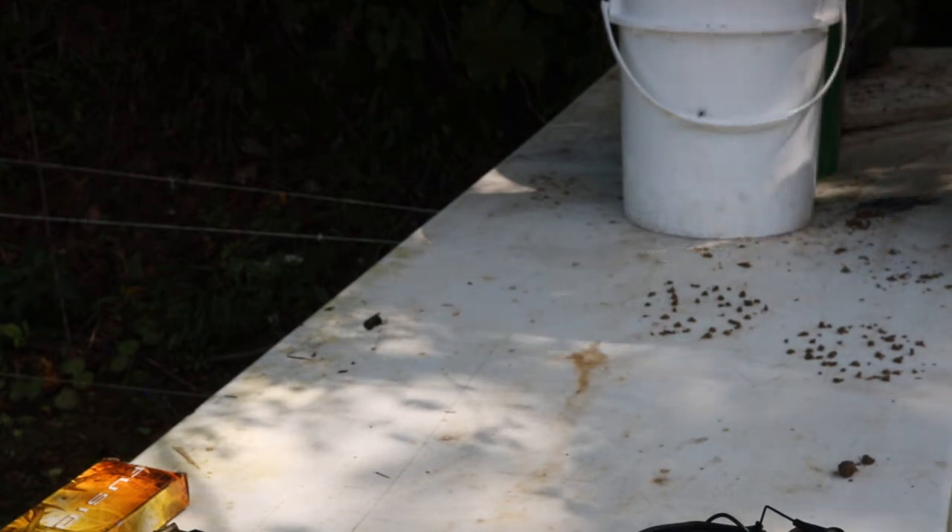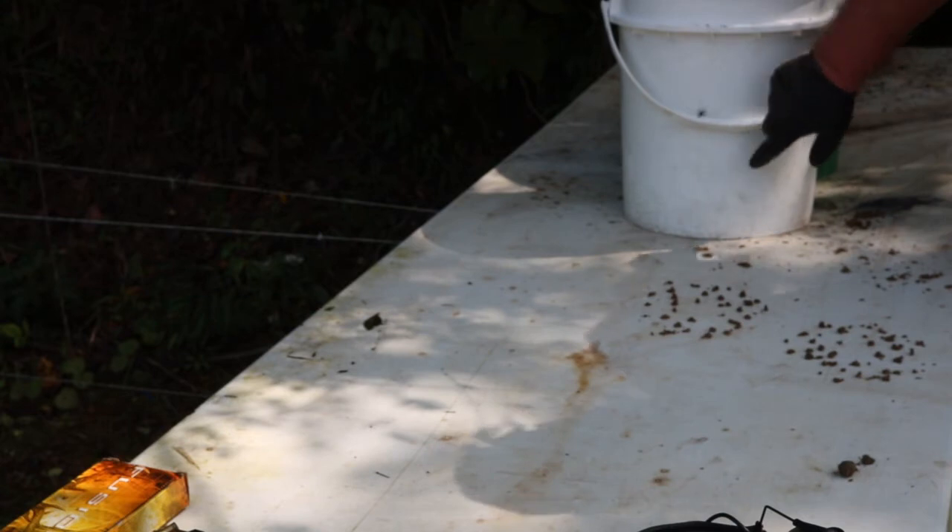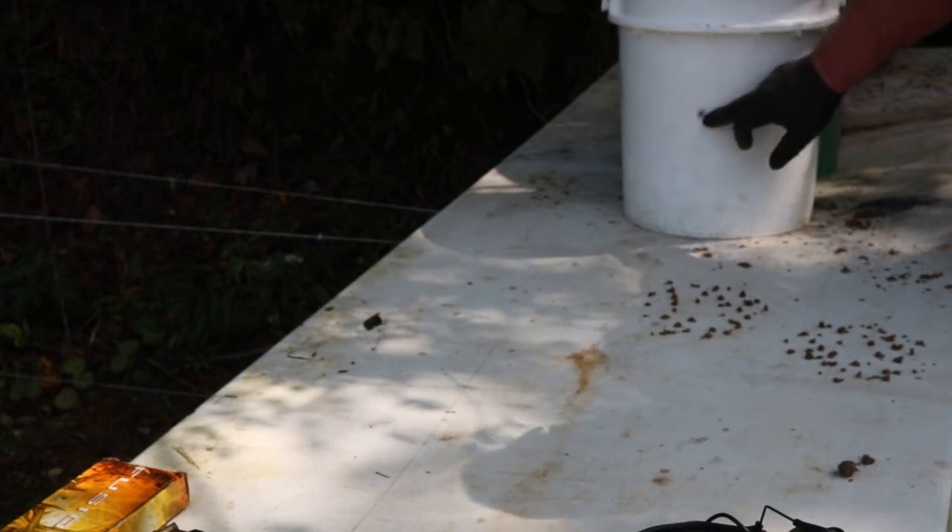As y'all will see with the sand, you don't want to put too much water in it. But with the sand it's just an itty bitty hole. Like I said, we should shoot that multiple times.